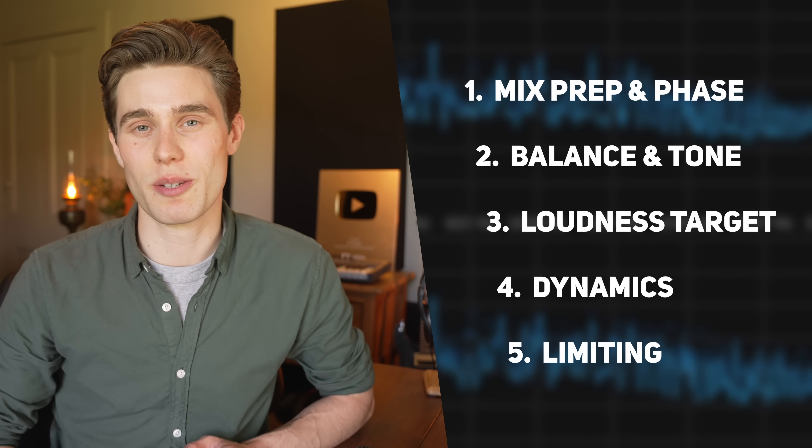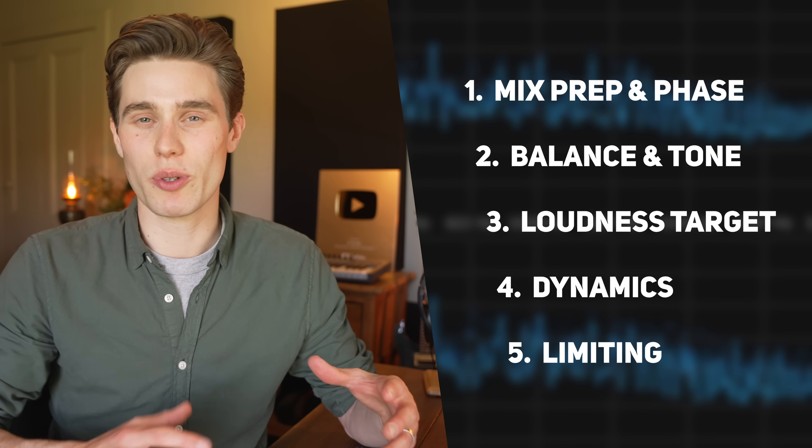What I've done here is broken down the mastering process into a five-step system — or less, depending on the genre. Each step only takes a few minutes, and it should take around 20 to 30 minutes to have your mixes sounding excellent. You can apply any tips or techniques you've picked up from other videos or your favorite engineers, as this system is quite flexible in the middle.